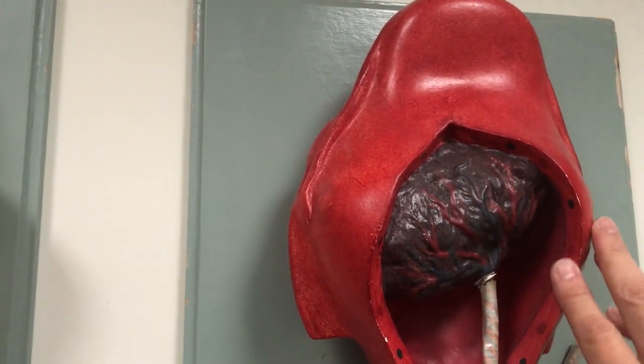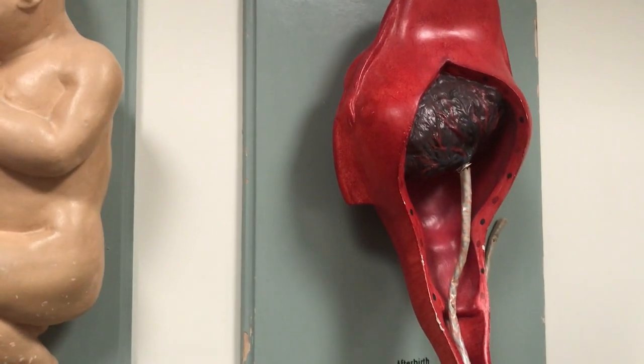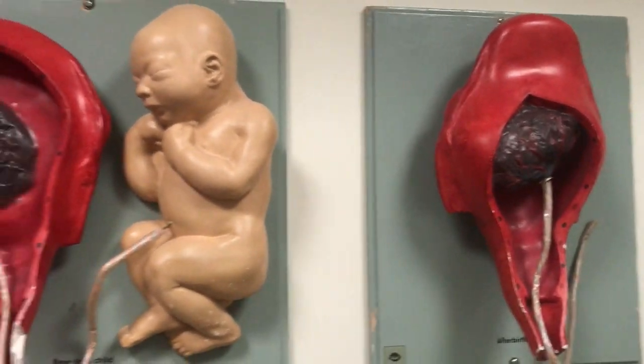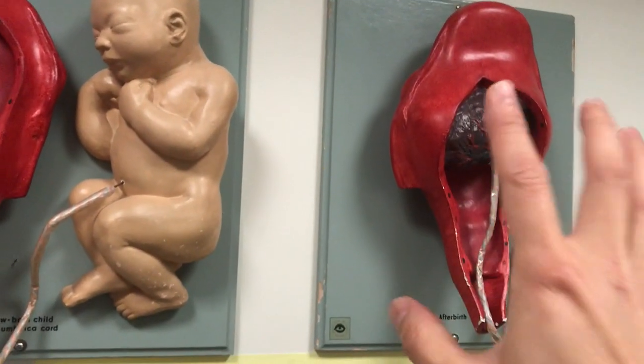You can see it squeezes to stop the bleeding and also delivers the placenta out. After the placenta has been delivered, you can see the uterus actually contracts — it becomes much smaller than this model.